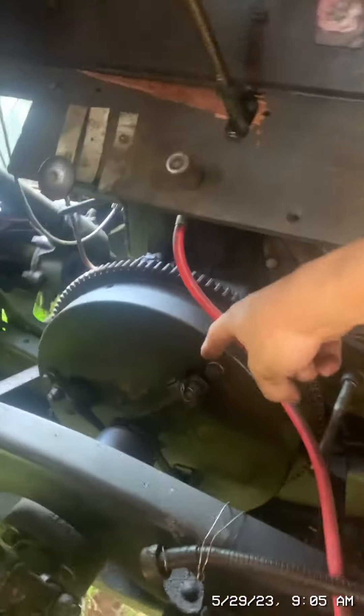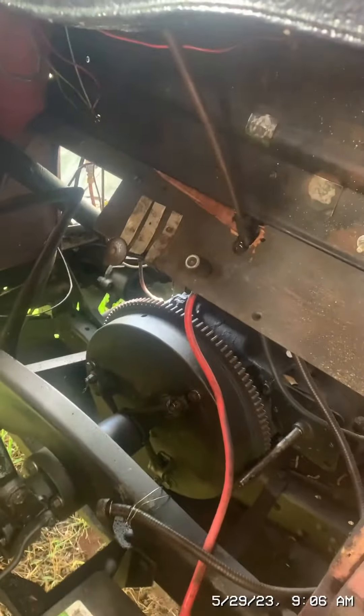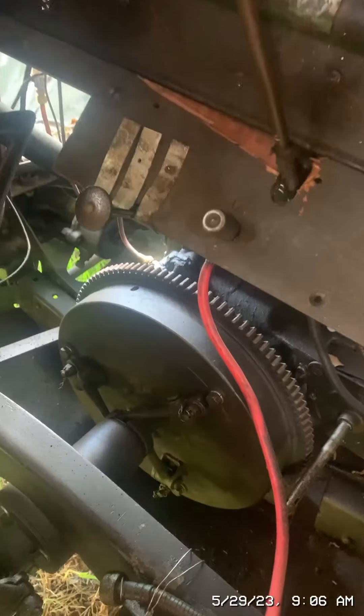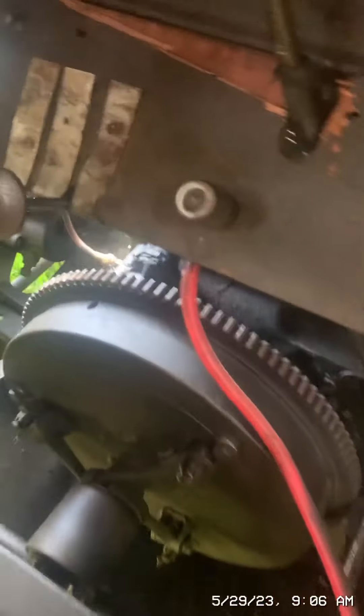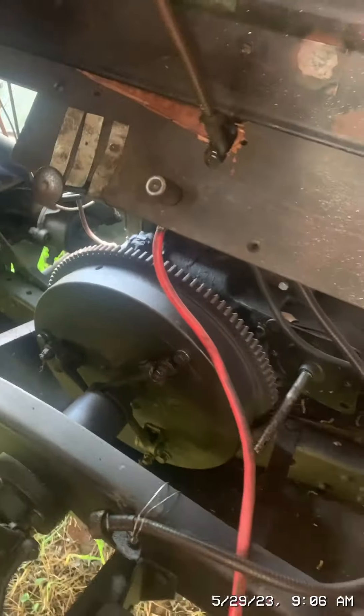Now I'm going to take off the clutch plate by loosening these three bolts right here, then loosening that thing, then moving the clutch plate. Then I can take off the flywheel and get to the oil pump. Before I take off the flywheel, I'm going to make sure the markings on the flywheel are directly at top dead center, so I don't get the markings off and can time the engine again if I need to.